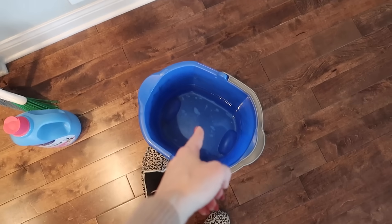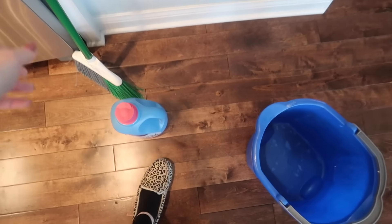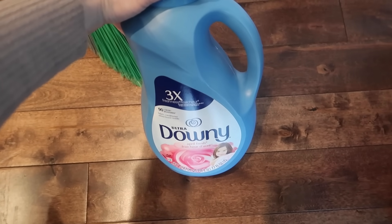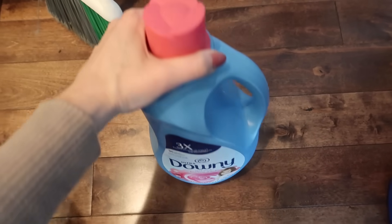There are only a couple of things you're going to need: a warm bucket of water, a broom — this is the magic right here — and some good old fabric softener. If you don't like fabric softener, you can just use some really yummy smelling conditioner.